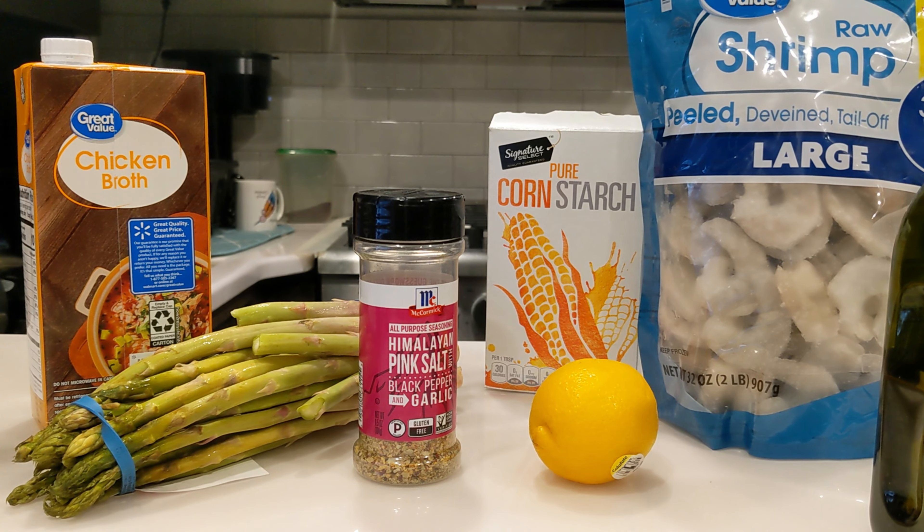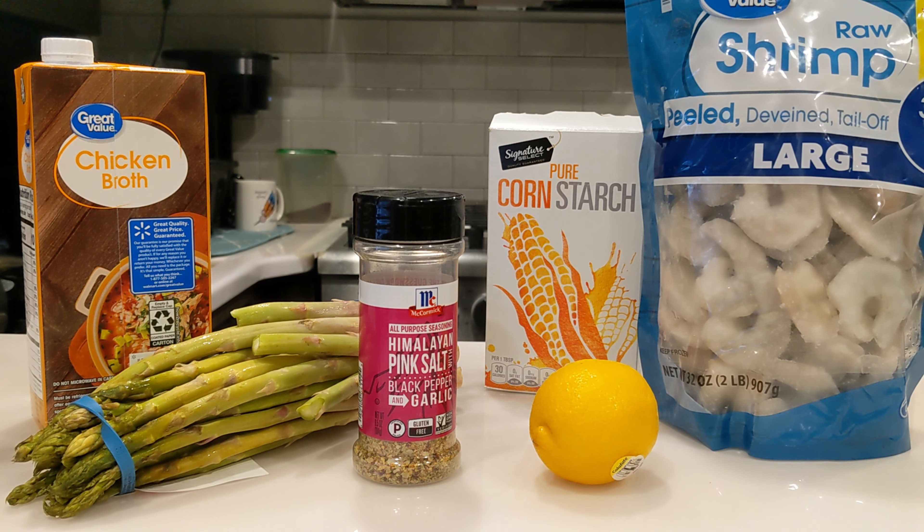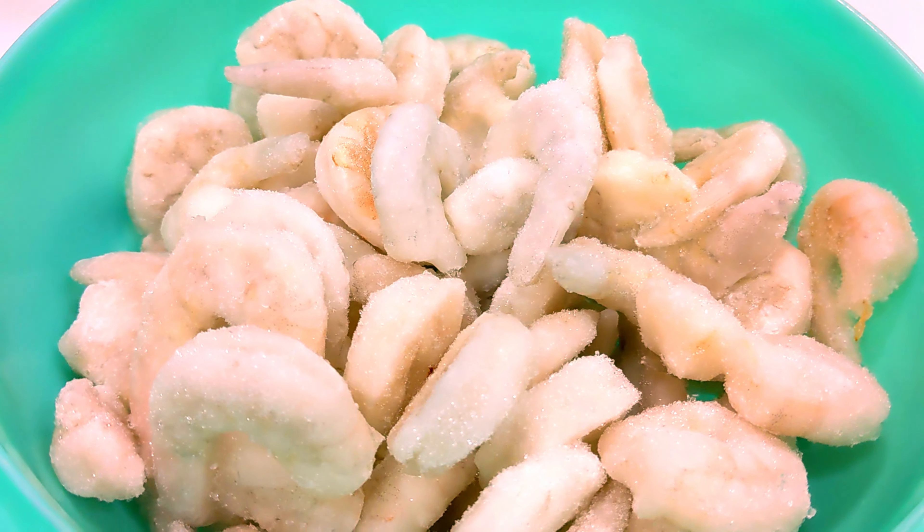Let's get started by thawing out that shrimp. Make sure you don't set it on the counter or anything like that. You just want to run some cold water over it until you get it mostly thawed out.